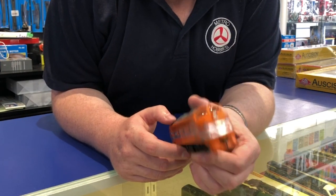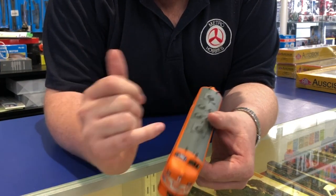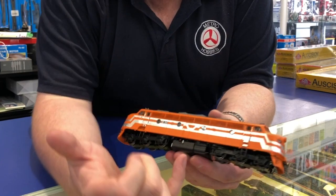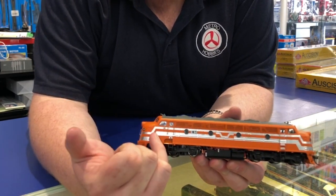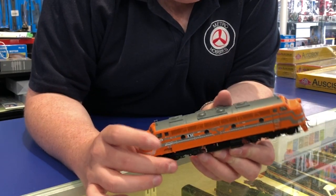Once again, a beautiful livery. It's got the horns, the see-through mesh, beautifully painted, with everything picked out. It's even got the proper radio stickers as well, and KD couplers.